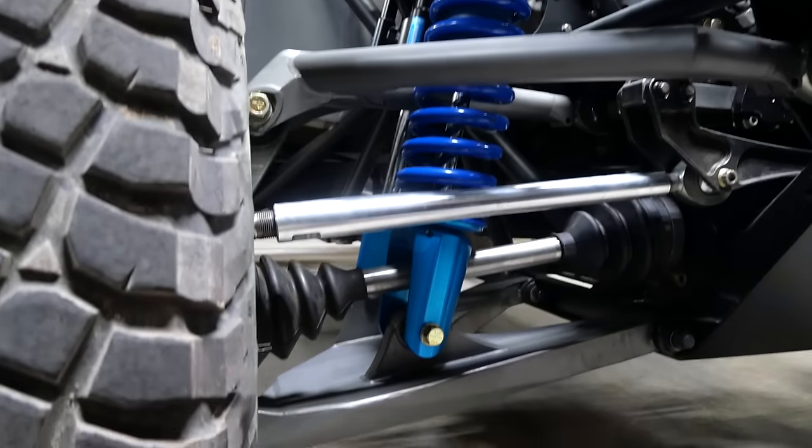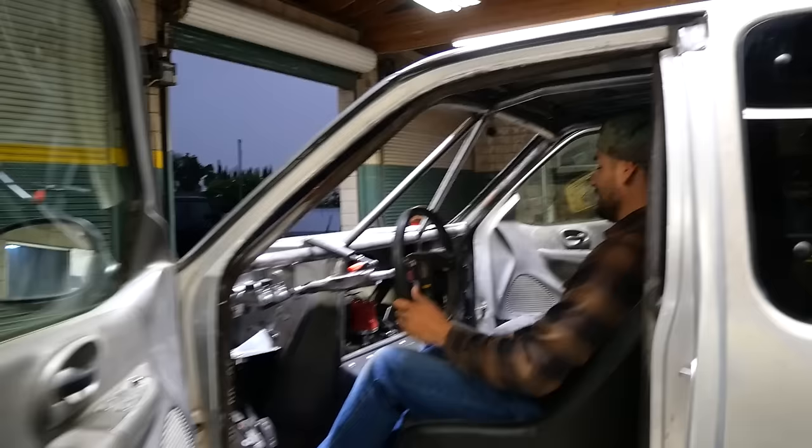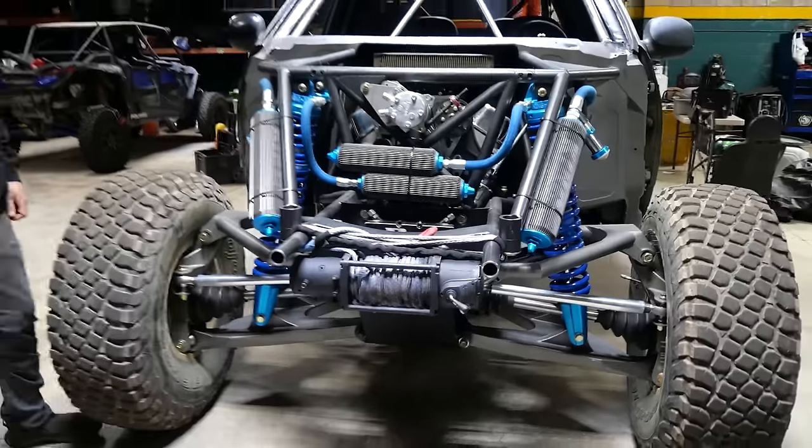Majority of the parts are Ultra 4 components, 35 spline axles, the diffs built into the bulkhead. There's so much space in here, dude. This is quite a beast, if I must say.